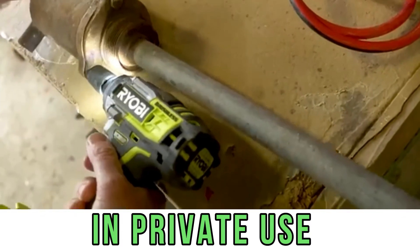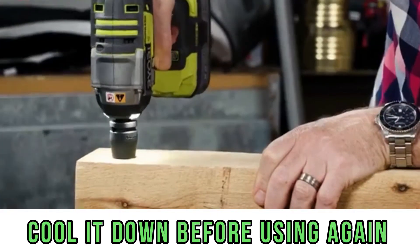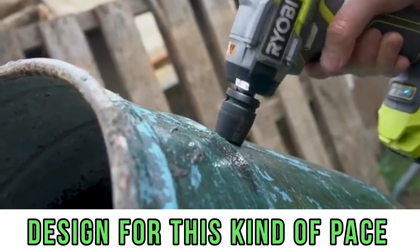However, in private use, when you need to twist a few nuts somewhere and then put the tool down, cool it down, and rest for a while — then twist again at that pace — it is possible. It is designed for exactly that kind of working pace.